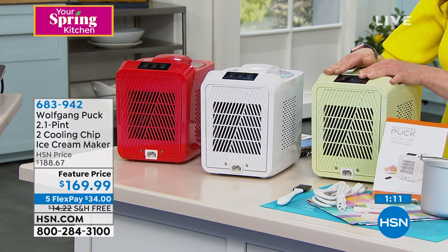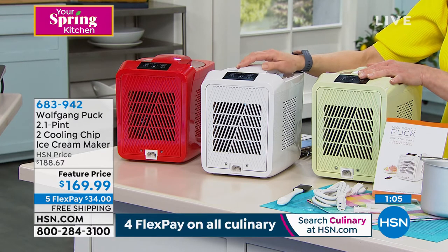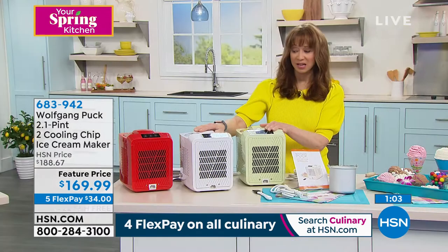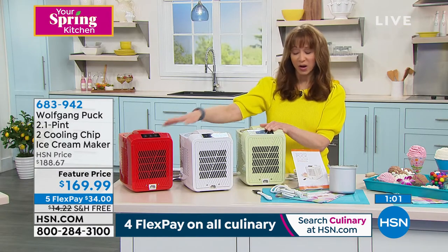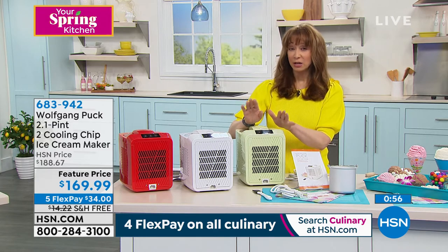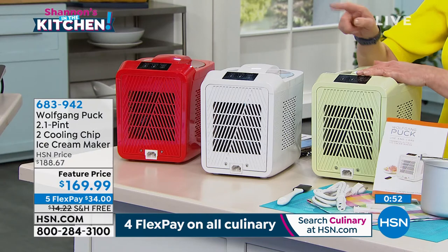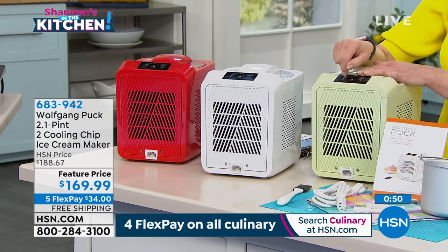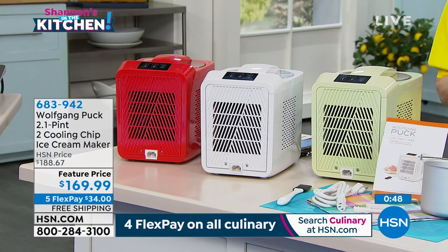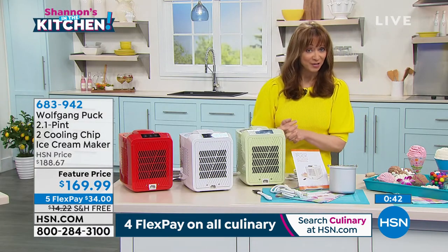It's an HSN exclusive. The white is finally back in stock — it sold out in the first one or two airings when it debuted. We also have red and mint. At today's special price we're including free shipping, which is a big deal since we're very selective with those promotions. This also falls under the five-pay FlexPay category along with a 30-day return policy.